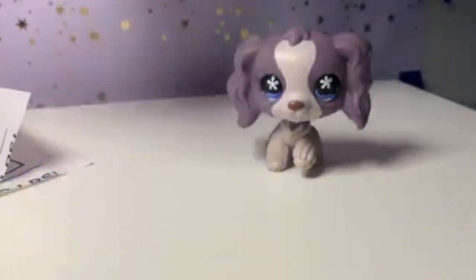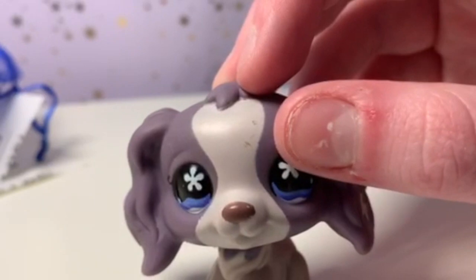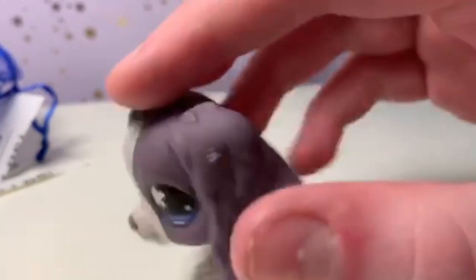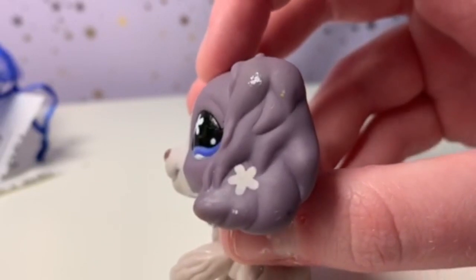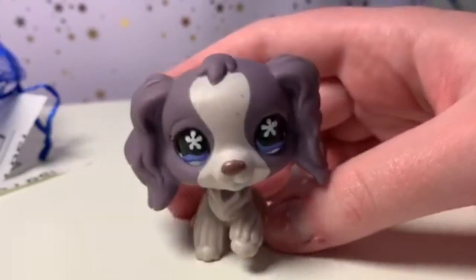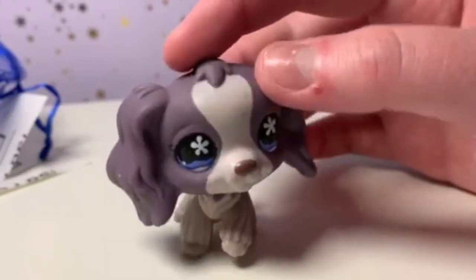Oh my gosh, she is actually really pretty. Her condition — as you can see, she has little scratches here, but otherwise she's in pretty good condition. There's something on the ear — she may have had an accident or something. But overall, for 15 dollars, I don't think this is a bad price.